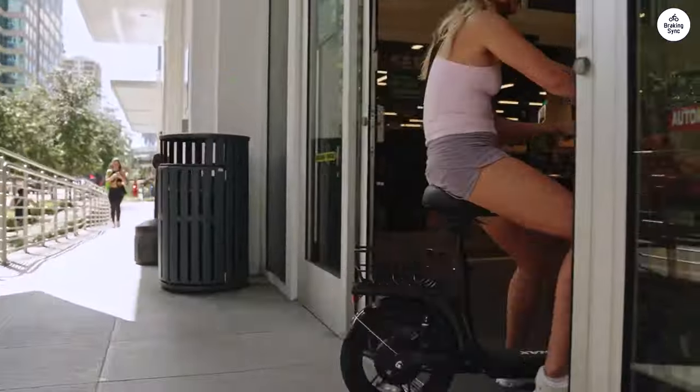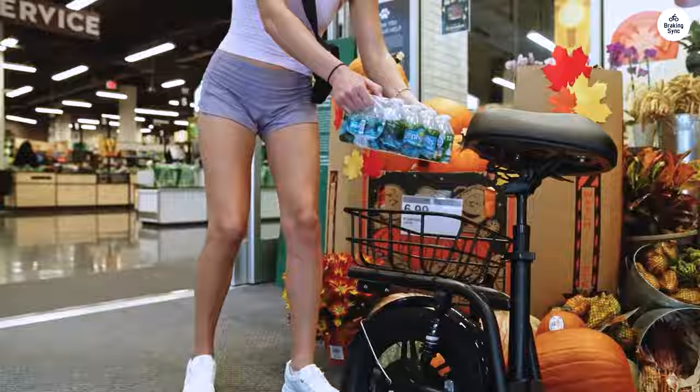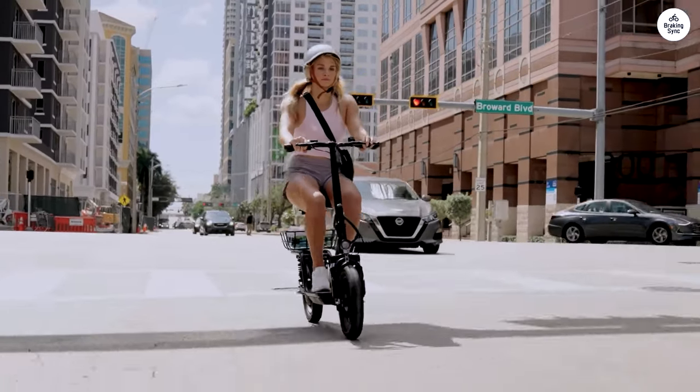Overall, the Gotrax Astro is a great option for commuters who are looking for a comfortable, convenient, and affordable electric scooter.